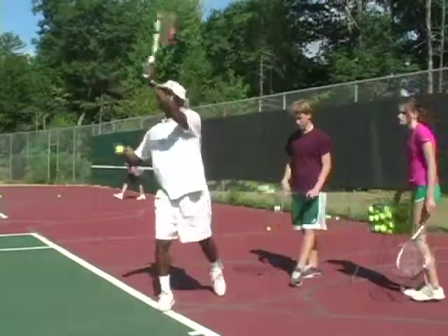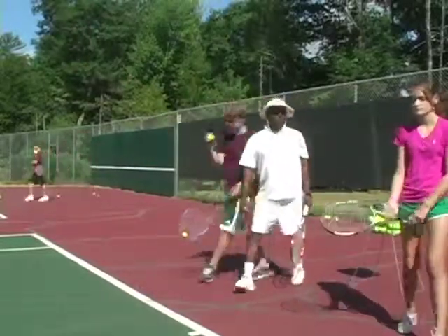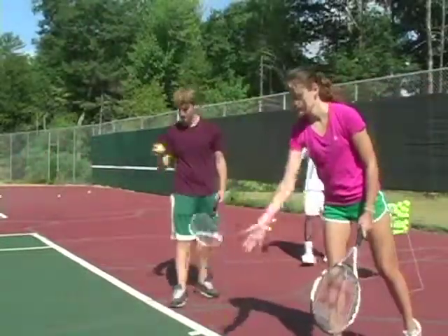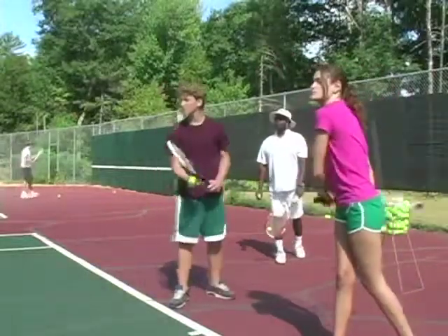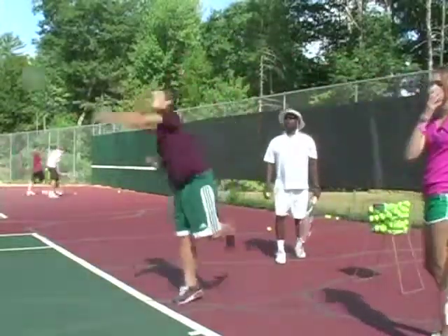You want your motion to go straight ahead where the ball is going. One more. Straight ahead — don't fall off to the side. Go again. Out in front. Get that toss out in front a little bit more. That's good.